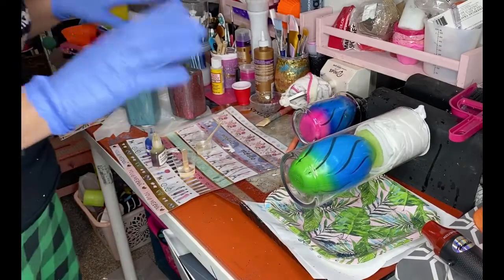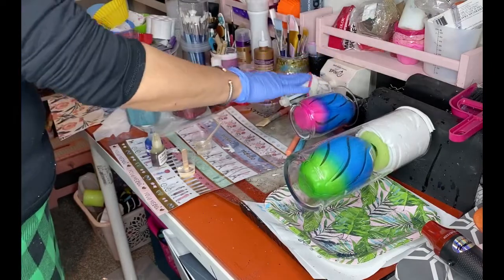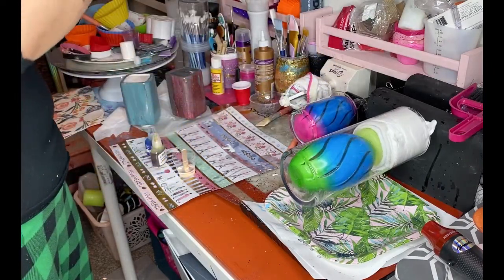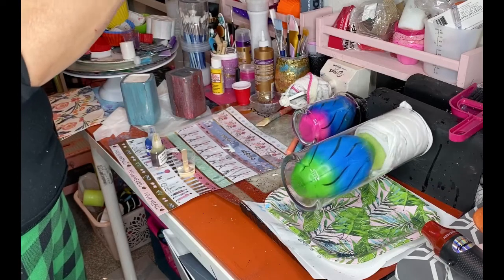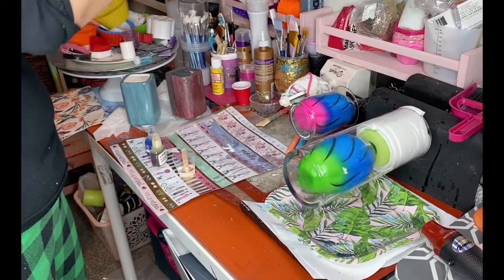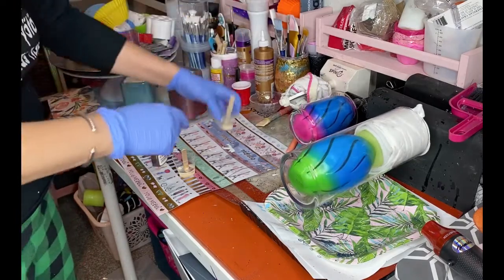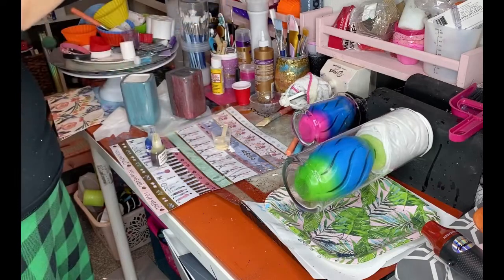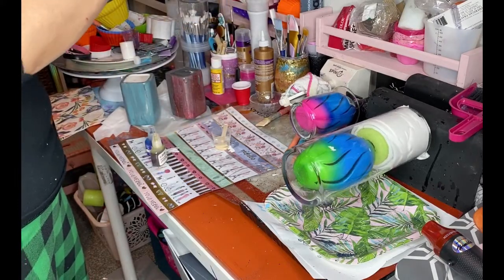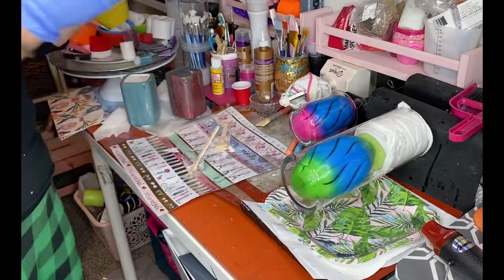All right. So I've got my vases — I got one big one, one small one. And I've got my epoxy. Now this one has got two pumps of each, part A and part B — it's two to one. It's the normal epoxy that I use, being very thick. And then this one is one pump each, part A and part B. And then I've got my alcohol inks.